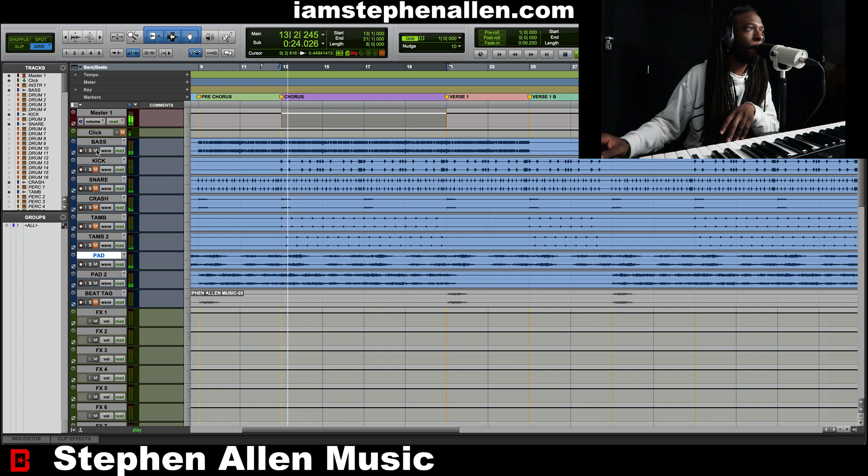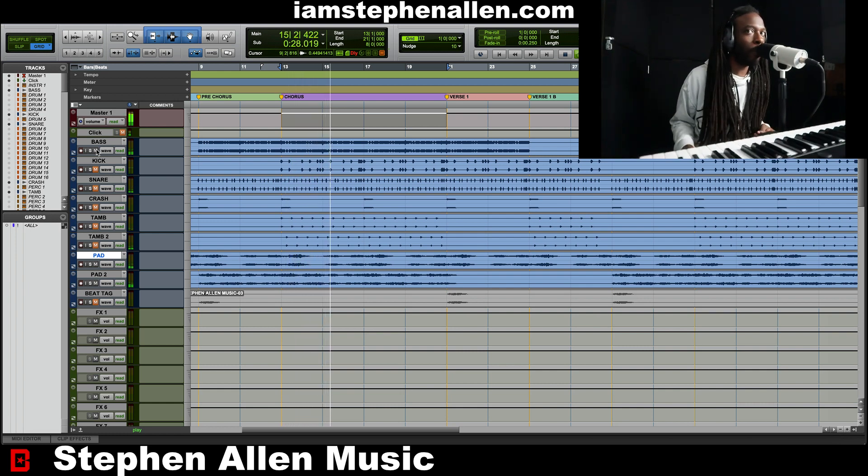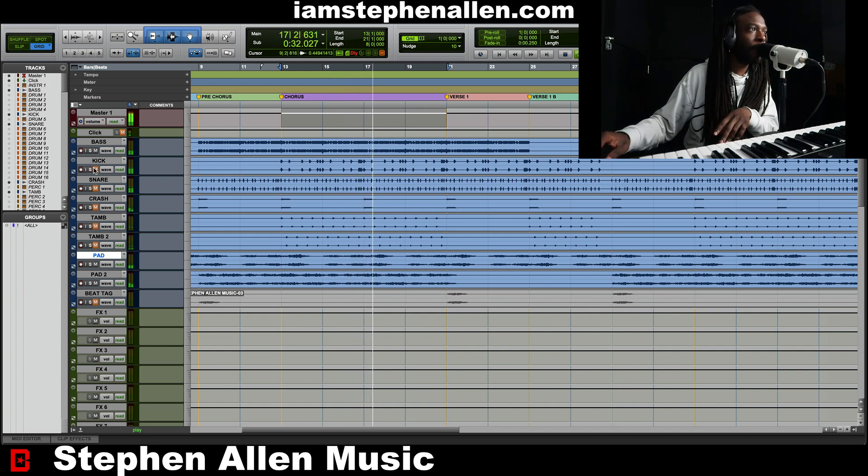Next is the bass. So now we got some bounce, we got some groove. And the bass is following the pad, so it's following the same chord progression as the pad.